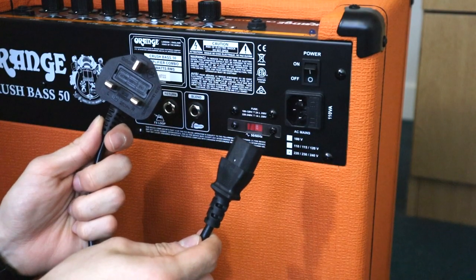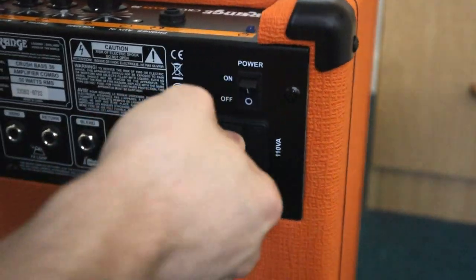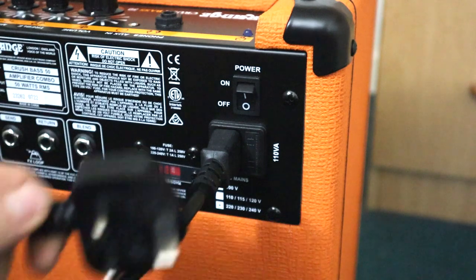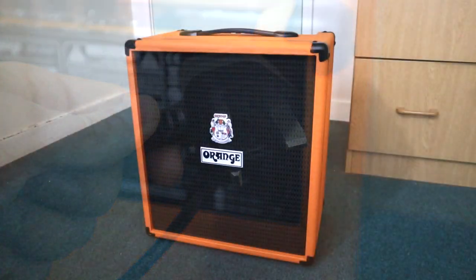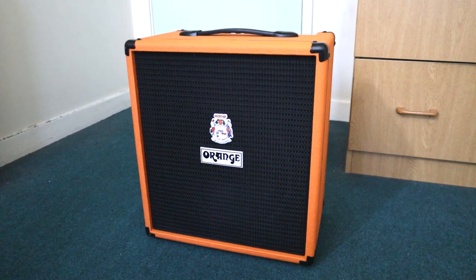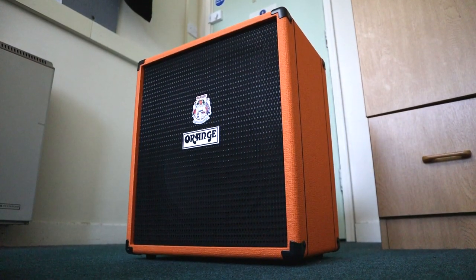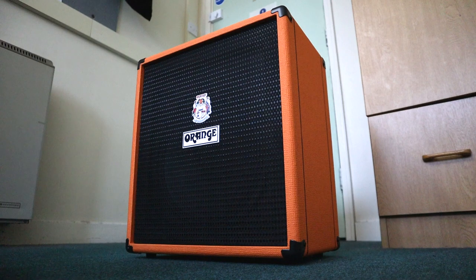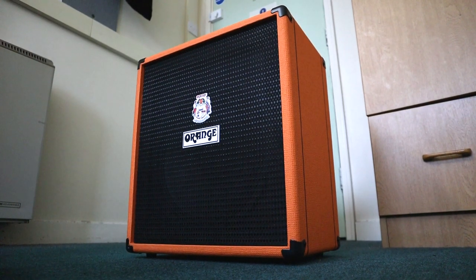The amp comes with everything you need to set it up, including a power cable. Overall, the Orange Crush 50 is the best bass amp in its price range. It is a must-have for those who want to have a gig-ready bass amp that doesn't compromise on tone quality or volume output.